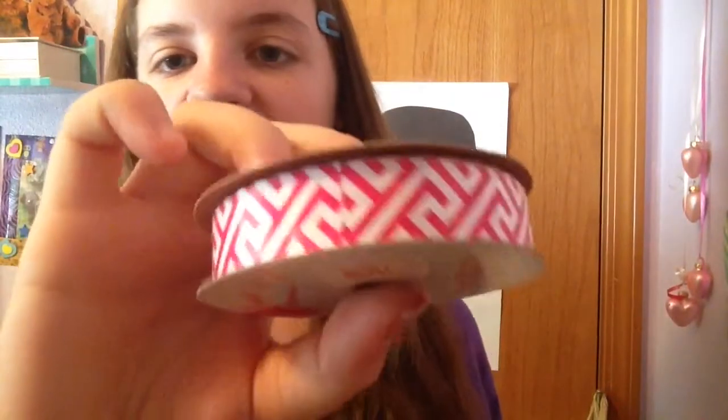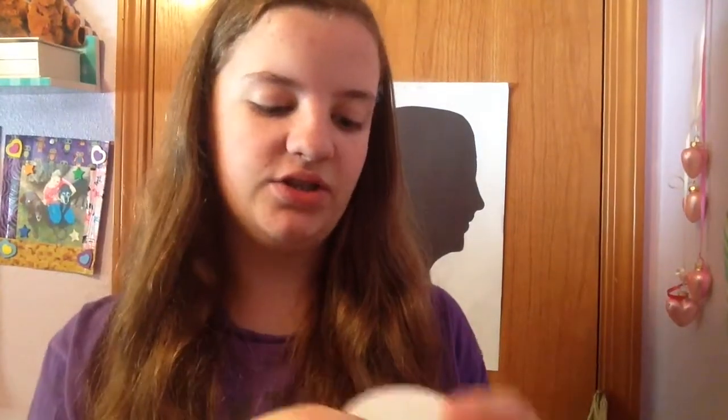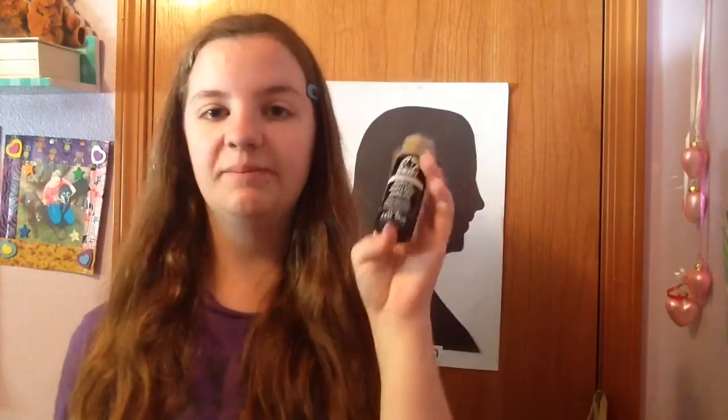I got this super cute pink chevron poly-type design ribbon, and then I also got this colorful stripe — it's green, blue, white, and pink striped, and it's really cute. And the last thing that I got from Joanne Fabrics for this haul is just this black acrylic paint for $1.50. So that's all the supplies that I got from Joanne Fabrics for my DIY school supplies video.